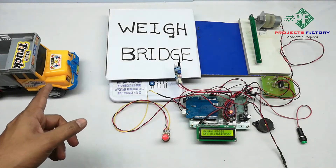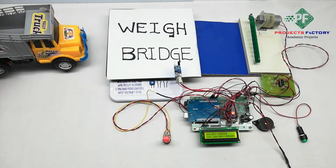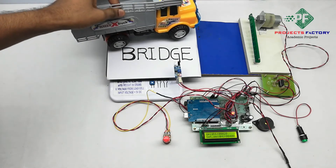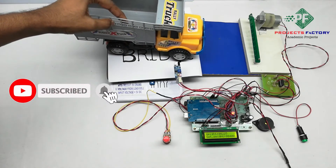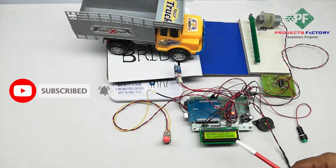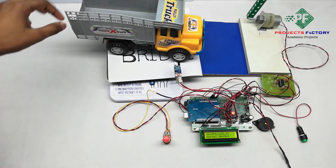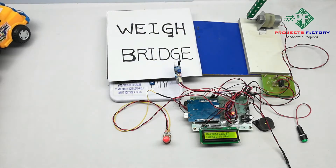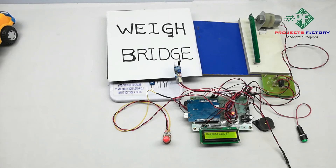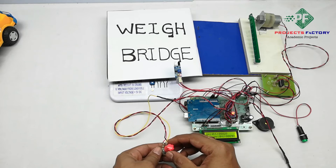Whenever a vehicle comes in front of the IR sensor, the gate will open. The weight shown here is 2 to 25 grams, which is normal weight. For a 1000 gram example, the reading is shown on the LCD.